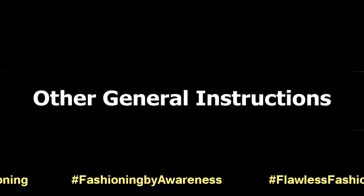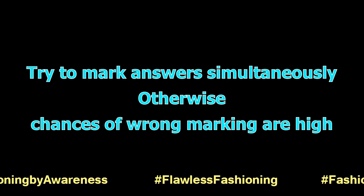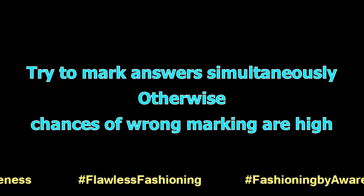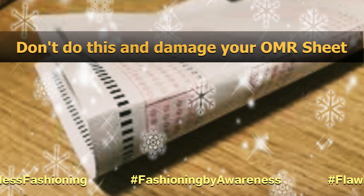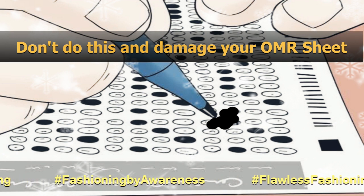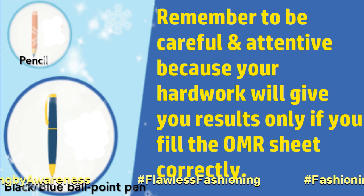Other general instructions to keep in mind: First, use of whitener is not advisable. Second, try to mark the answer circles simultaneously while reading the questions, or else you might end up marking it wrong. Third, try not to damage your OMR sheet by folding it, using a rubber, or by marking the circles too hard and tearing the page. Remember to be careful and attentive, because your hard work will give you results only if you fill the OMR sheet correctly. Thank you.